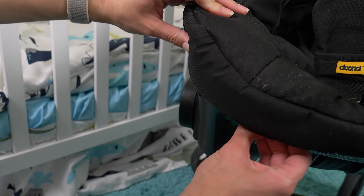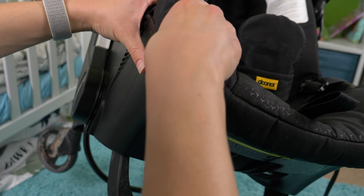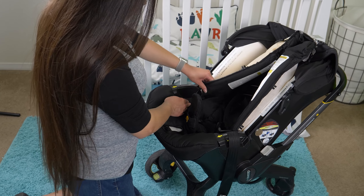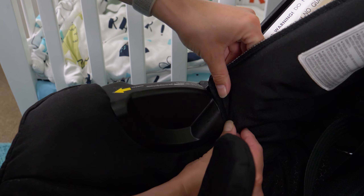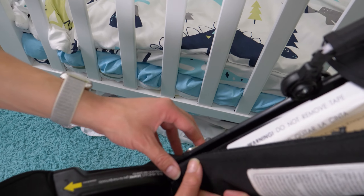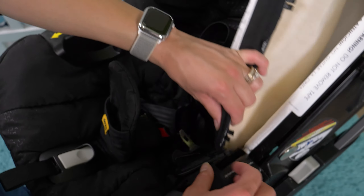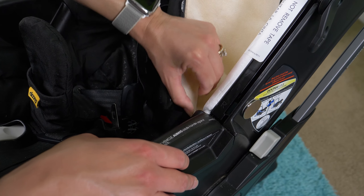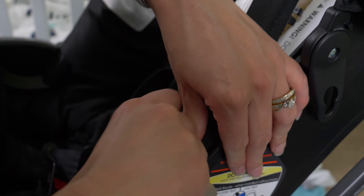I'm going to take this piece — it's a little bit stretchy — and tuck it in around this area. When you put it in, you kind of wedge it, like putting on a fitted sheet. That last part is a little hard to get in, but once you've got it, it fits all the way around. Just use your nail or a butter knife to get it snug in the corners.